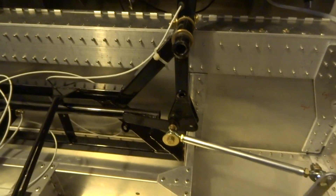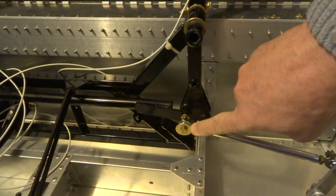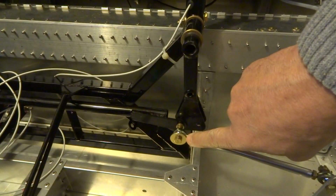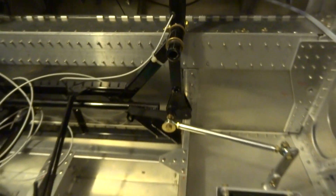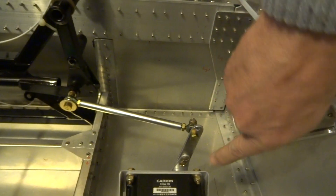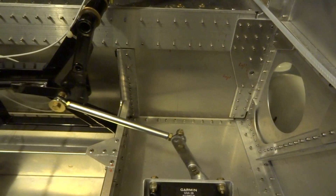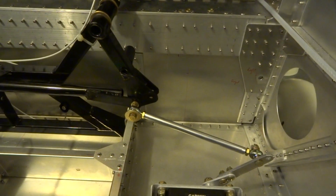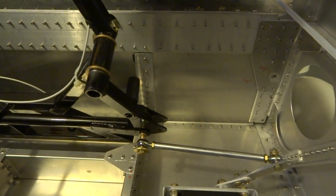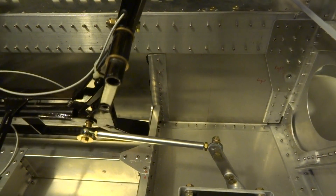Coming over to the aileron, the pivot point is pretty long, which is the problem. I had to extend the arm by about this much so that I had free movement in all directions — going forward, back, to the right, and forward.